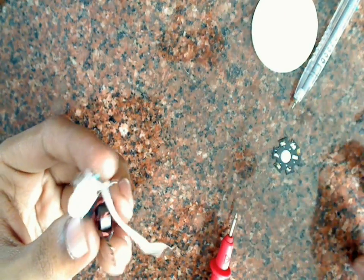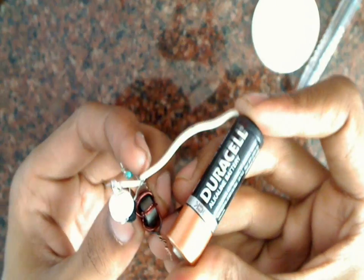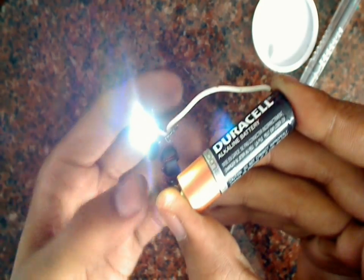Now let us test it. We will connect the negative terminal of the battery to this wire, and the positive terminal to the two joining ends of the coil. As you can see, the LED is working.